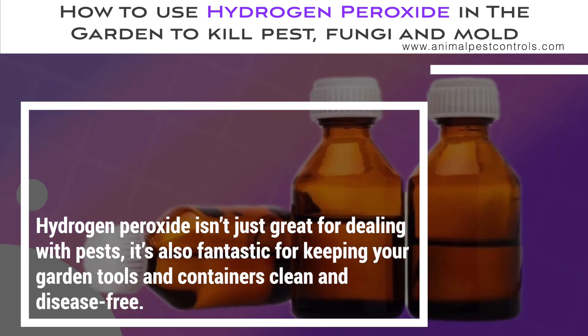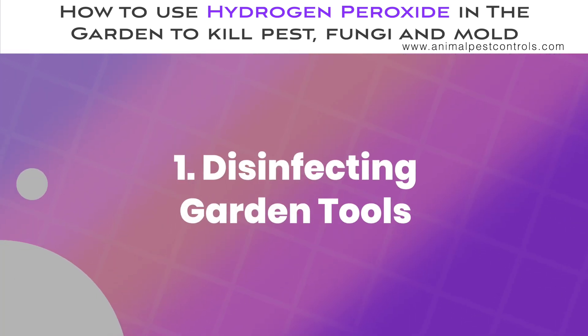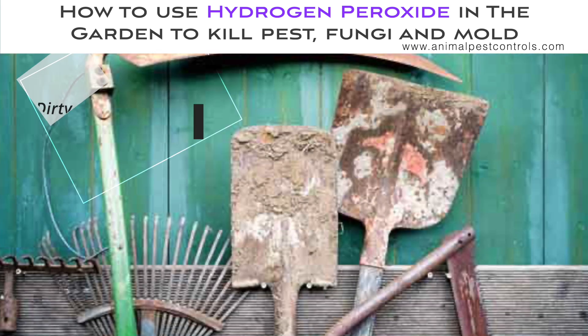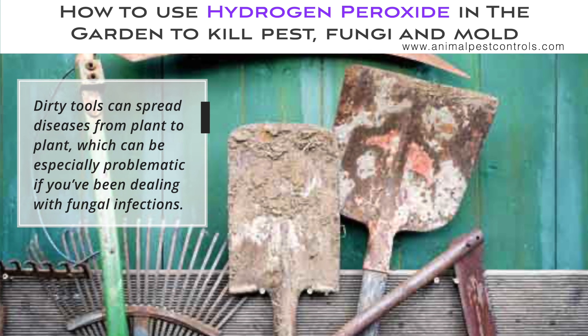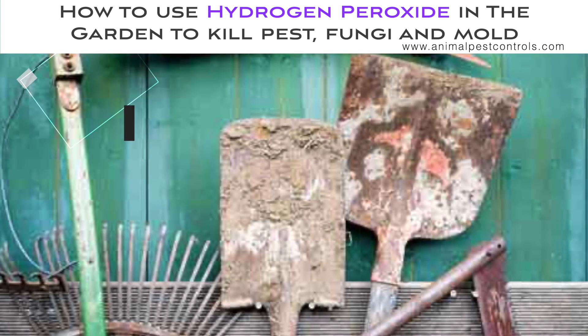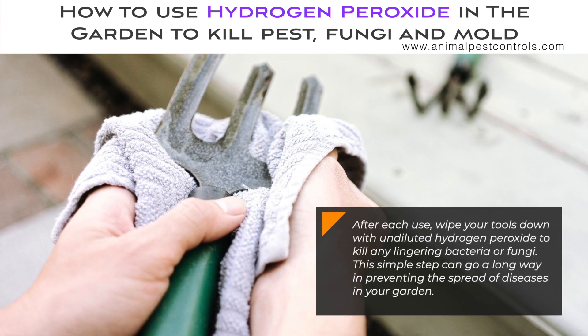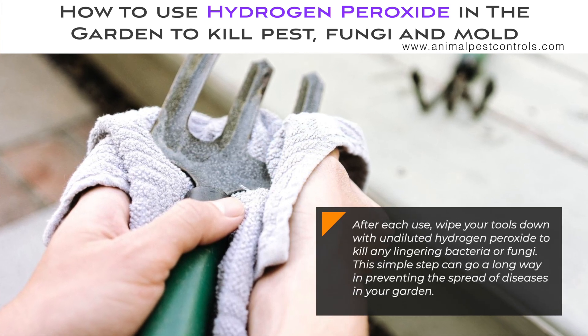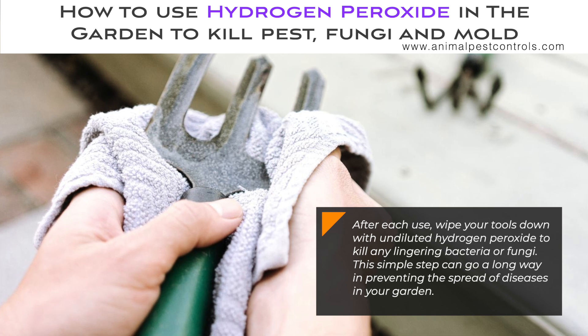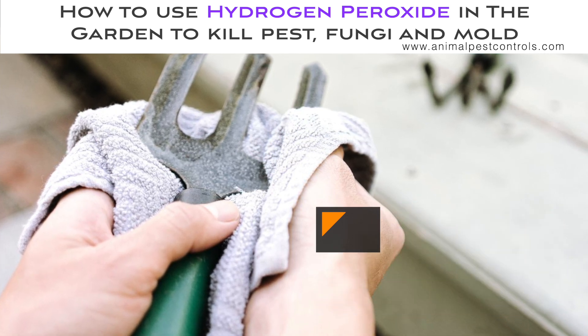Hydrogen peroxide isn't just great for dealing with pests — it's also fantastic for keeping your garden tools and containers clean and disease-free. Dirty tools can spread diseases from plant to plant, which can be especially problematic if you've been dealing with fungal infections. After each use, wipe your tools down with undiluted hydrogen peroxide to kill any lingering bacteria or fungi. This simple step can go a long way in preventing the spread of diseases in your garden.